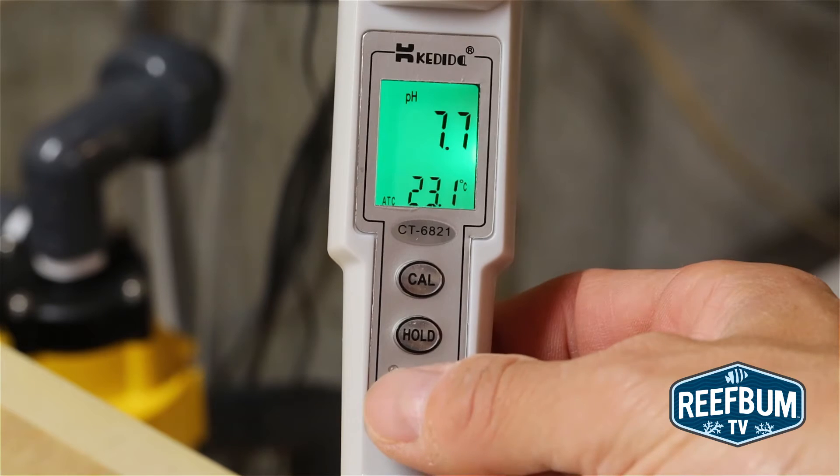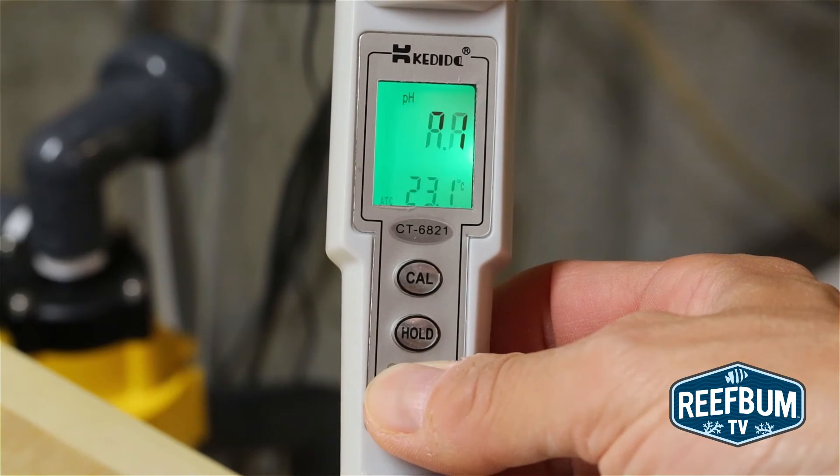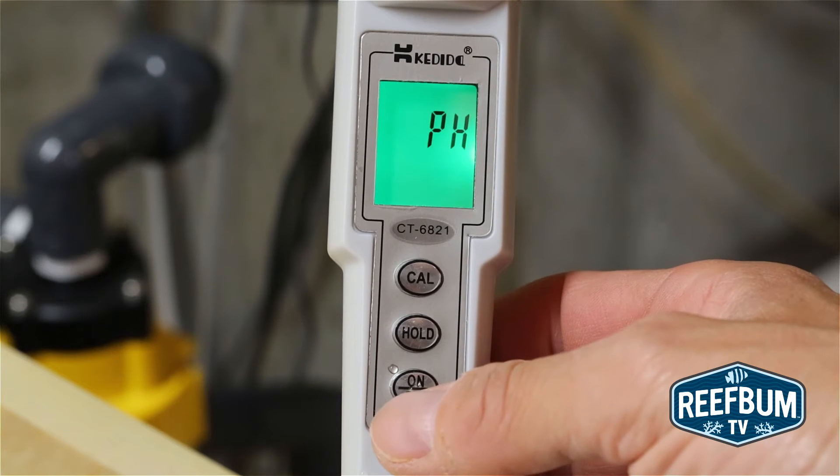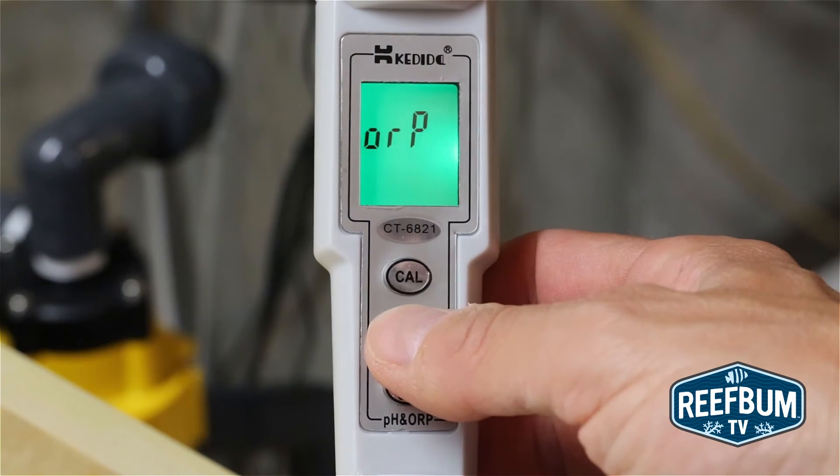To measure ORP, hold the on/off button for three seconds until pH is displayed on the screen. Then press the hold key to select ORP, and then press the CAL key.